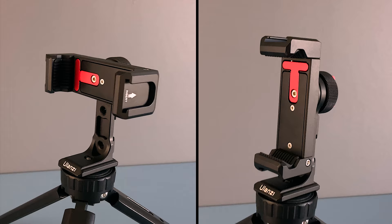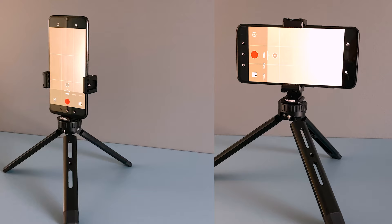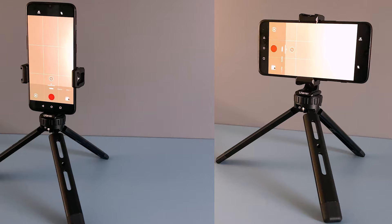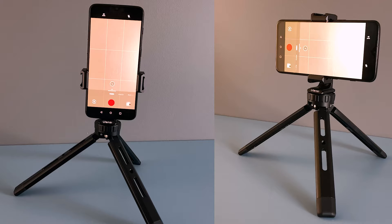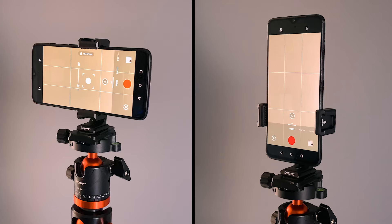I have been looking for a quality phone mount for quite some time and I think I have found one. I have also owned a few Ulanzi products in the past and have never been disappointed. It is solid, durable, and simple to use, which makes it a perfect travel partner.